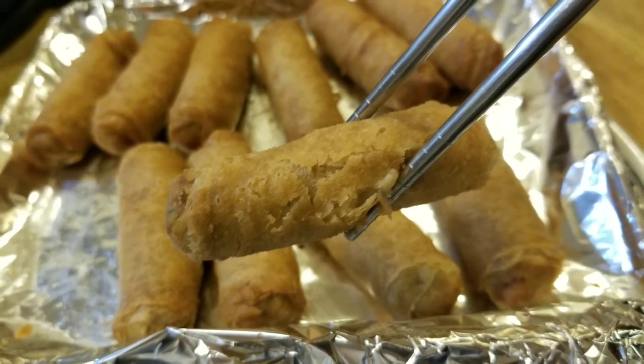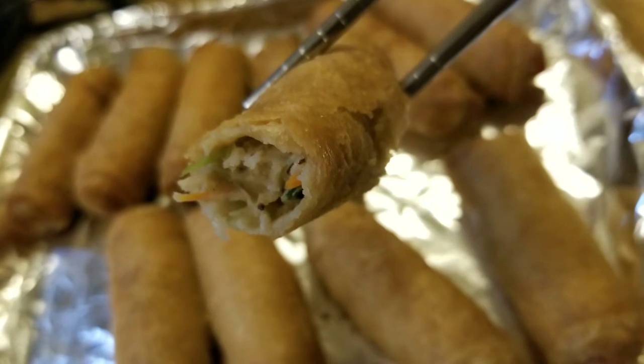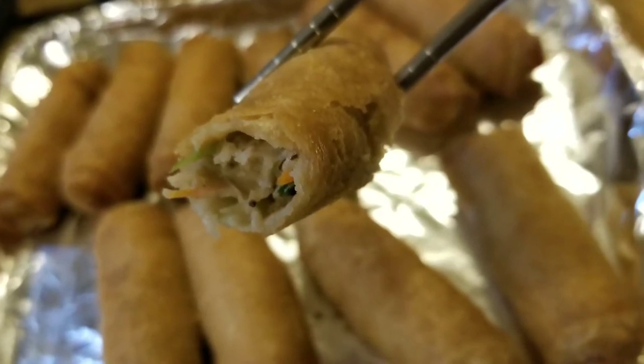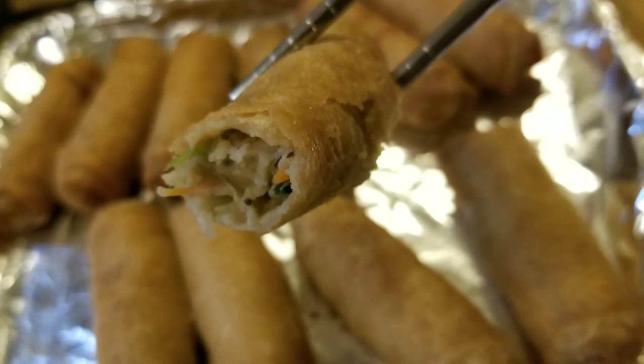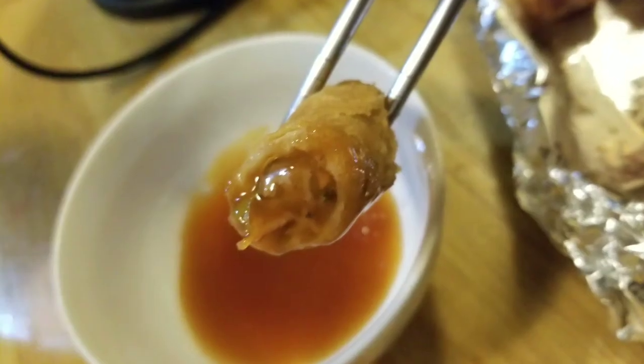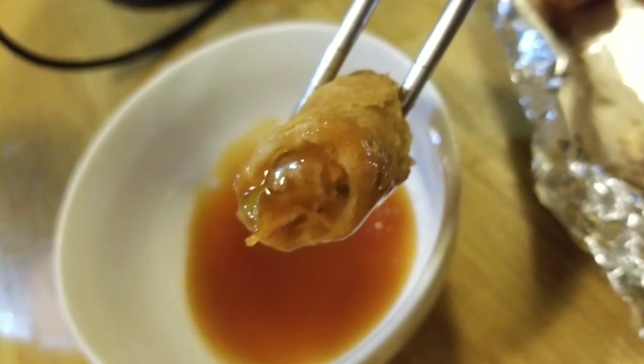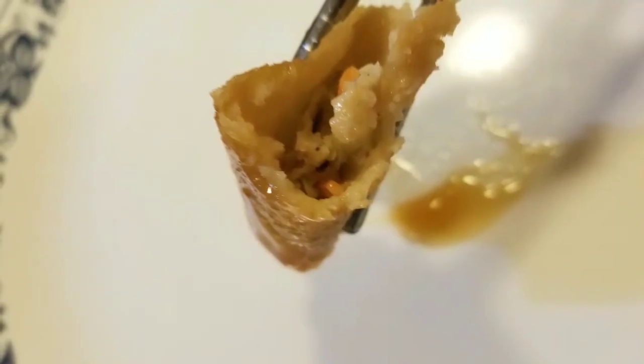They're only about two to two-and-a-half inches or so. Inside there is ground-up chicken protein, pepper, as well as some veggies like carrots and spinach and some onion stuff too. The dipping sauce is not bad — it's a sweet and sour dipping sauce.